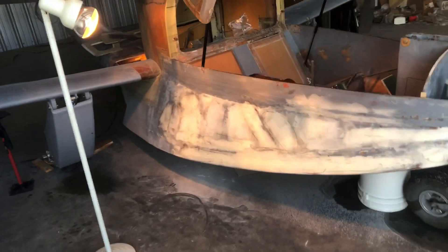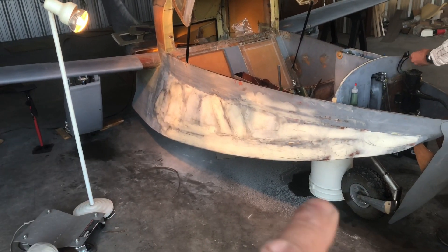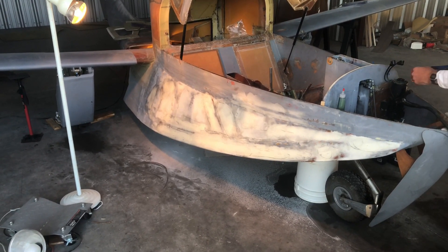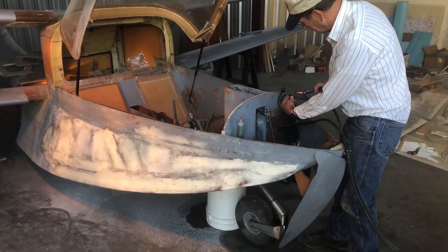It looks like Ron's ready here to show us. You can see the one main landing gear back here and the front landing gear here, and he'll show. I've got a fancy switch here — real fancy switch. We like that.